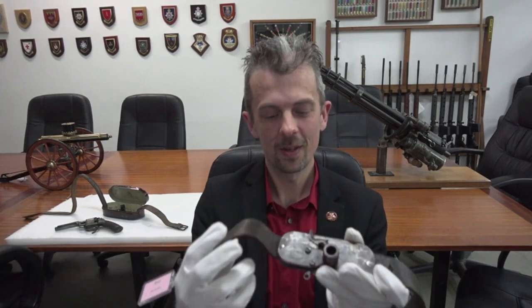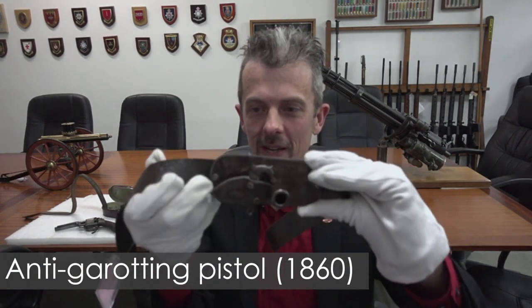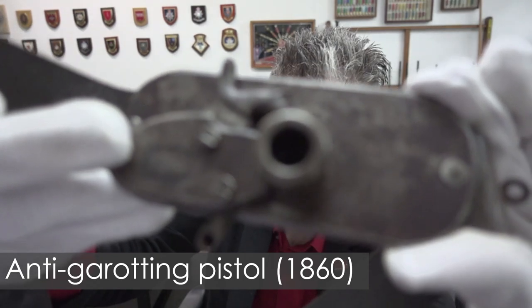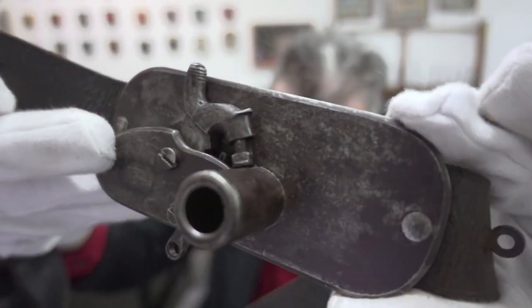Hi guys, Jonathan Ferguson here again with a real corker this time. A pair of them actually. Let's show you this one first. I have to be very careful with this leather. Let's let the autofocus catch up. There we go.